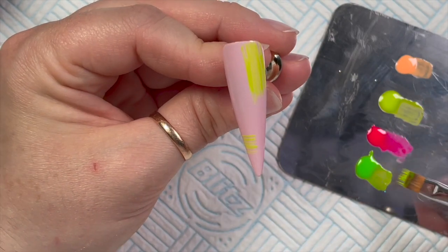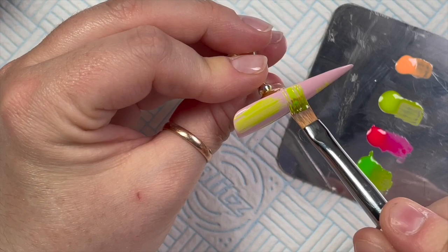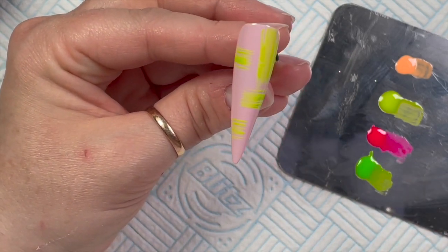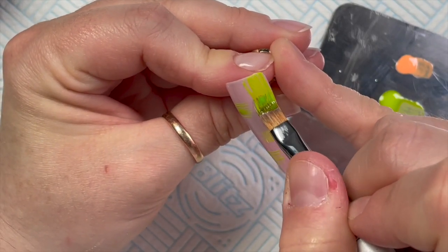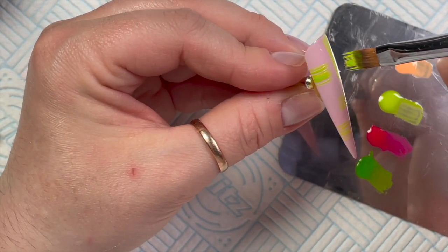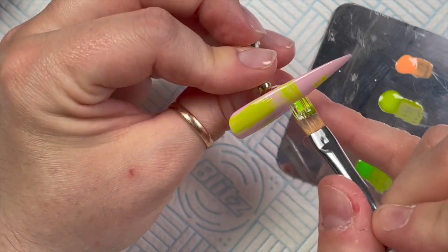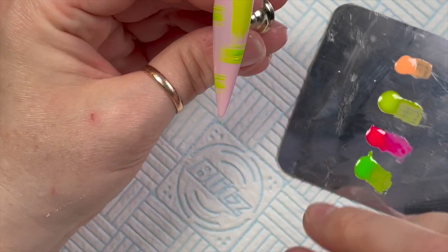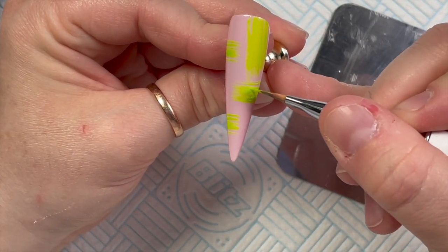The green — I actually ended up doing two coats of it, because it looked quite yellowy. I mean you can see it's green, but next to the others I just thought I'd go over with one more coat to intensify the color, because I wanted you to see it was green and not yellow. There we go — you can see that it's green. I love this green as well, by the way. They look amazing together.